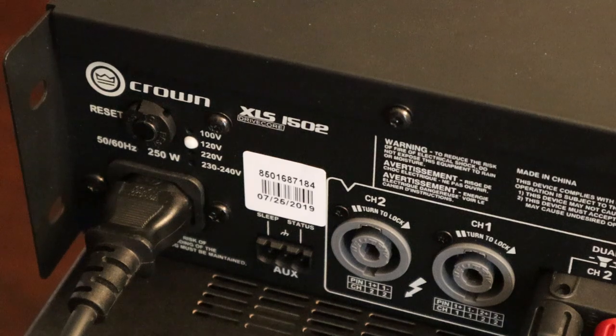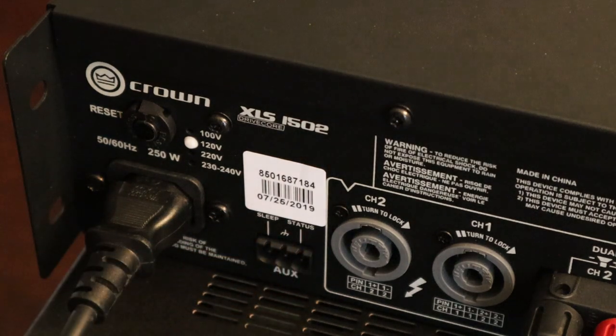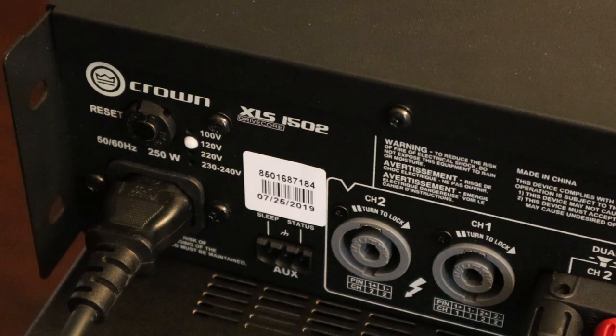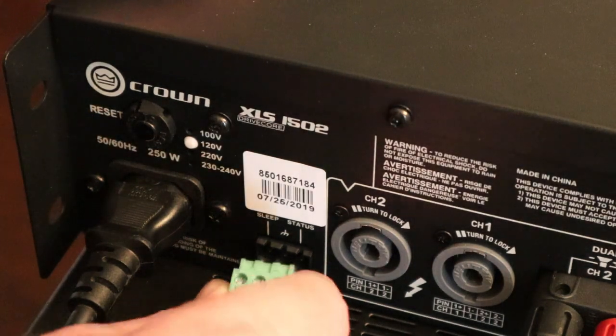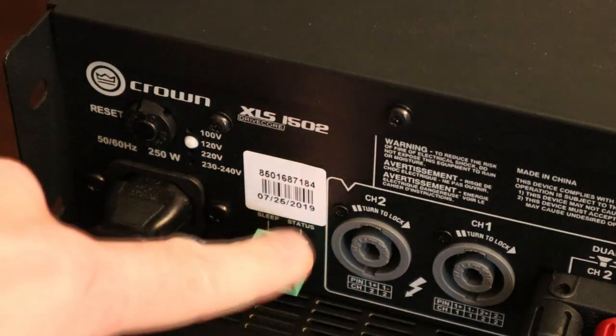We'll get things started by going over the back of one of the XLS amplifiers. Over on the left side by your power plug, you're going to see a little opening marked as auxiliary, and it has sleep, ground, and status. My amps were bought used so they didn't come with this — perhaps a new one would. Part of our $20 to achieve this is to buy some 3-pin Phoenix connectors — little connectors with terminals that make it easy to add some additional wiring.